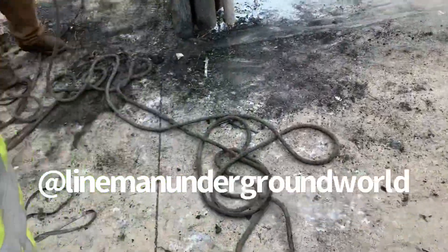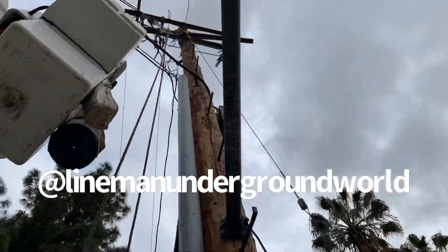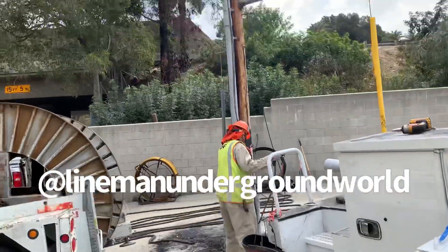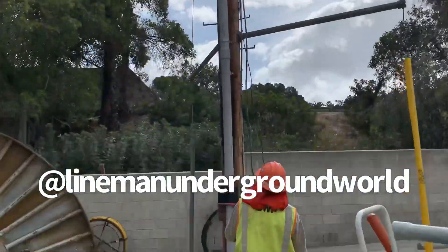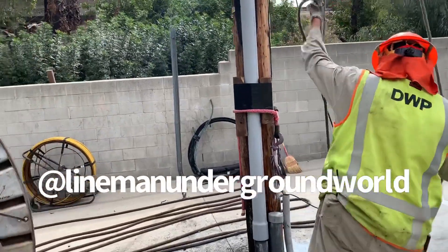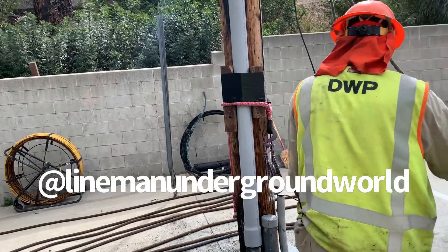We're getting everything squared away — building the riser. We're almost done with the riser so we can pull that cable in. We put the cross arms there so we can protect the riser when we start pulling a little strain on there — we won't squeeze it or pinch it.